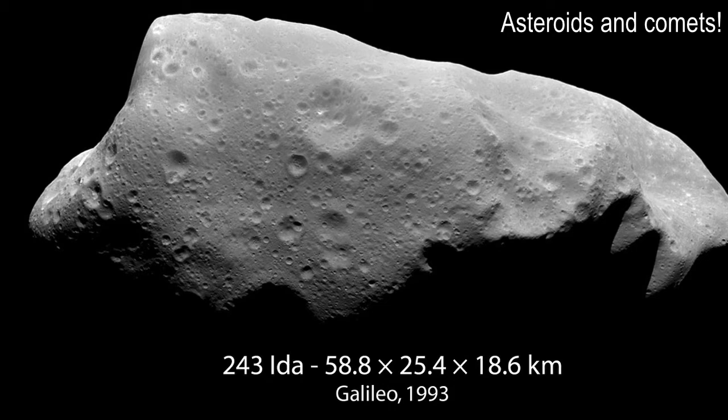This is a rather small asteroid called Ida — 58.8 km by 25.4 km by 18.6 km, covering maybe a couple counties of Florida. We know the composition of asteroids because we know what rocks do here on Earth — granite, sandstone, limestone, basalt. We can see it on an asteroid and know what kind of rock is up there. We might not know what's under the surface until we get a spacecraft there to prospect. We've already crash-landed one spacecraft on the asteroid called Eros.